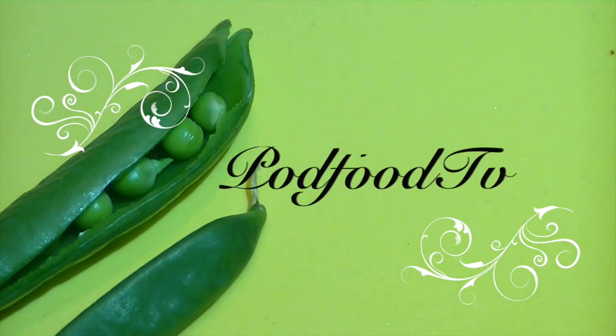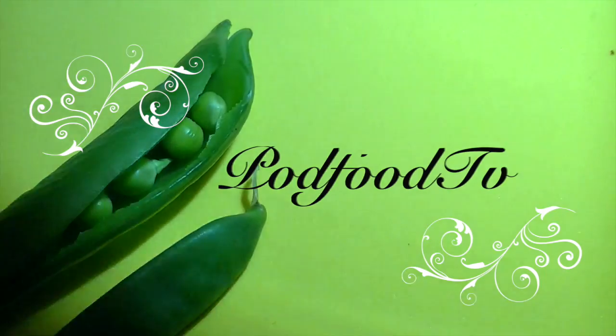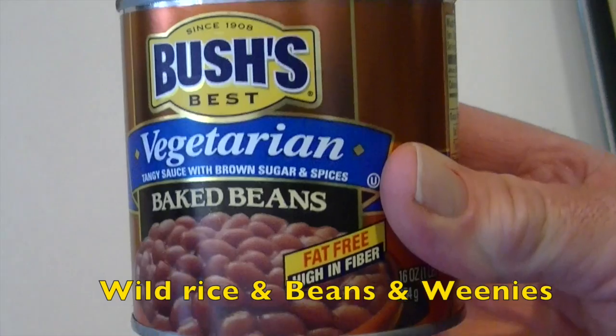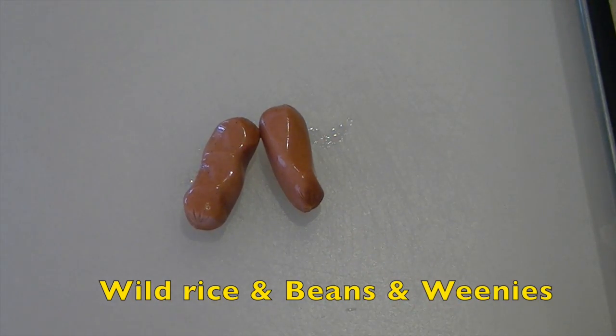Welcome to PodFoodTV! Fast food made by you. Today we're making wild rice, beans, and weenies — with a little beer twist.